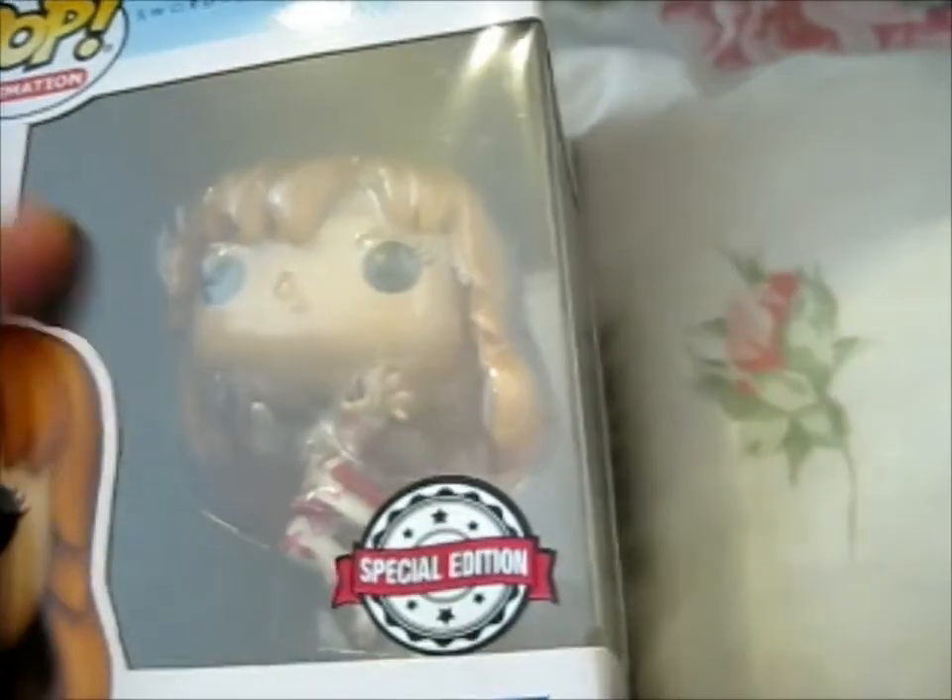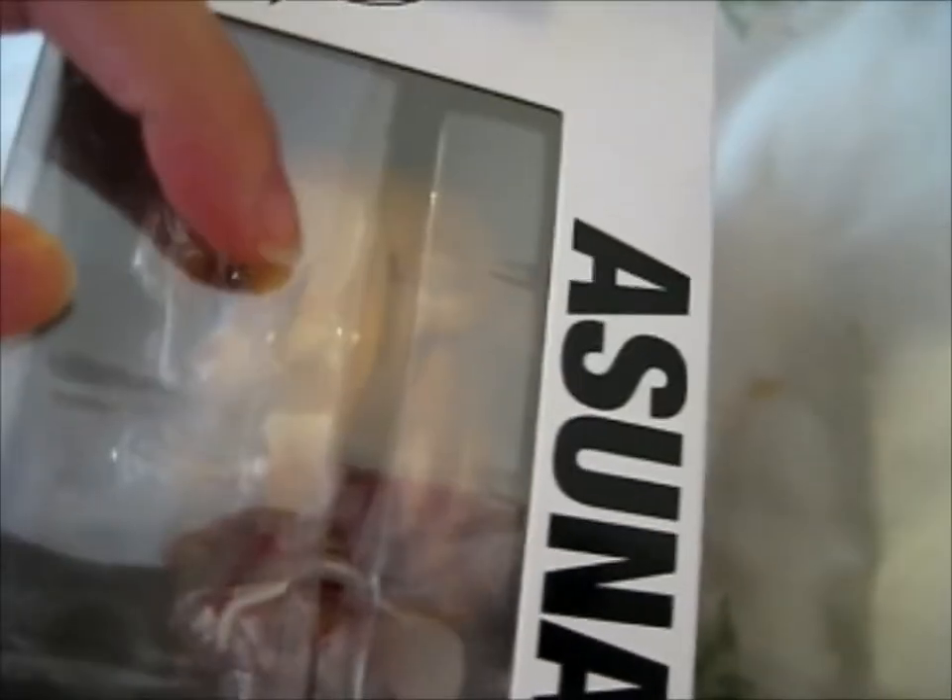I put these in a pop protector. See, the one that I bought recently. There's like a little mark in there. I don't know if that can actually be gotten out.